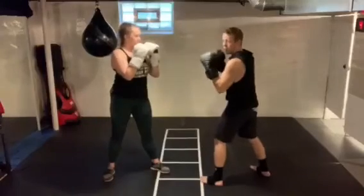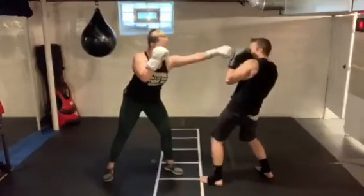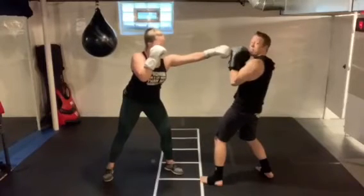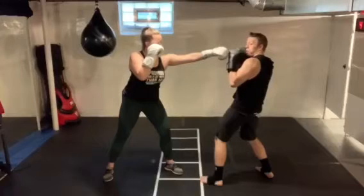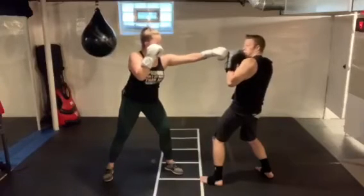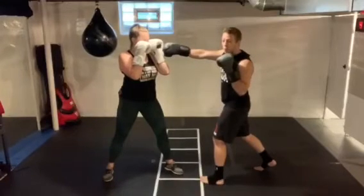What we want to avoid on that rear slip especially is slipping backwards, because one — you can see that punch is still going to hit me if I'm leaning back like this, and two — if I try to counter and throw a punch back at M, I have to beat her glove back to her face, which is a lot harder to do if I'm further away.